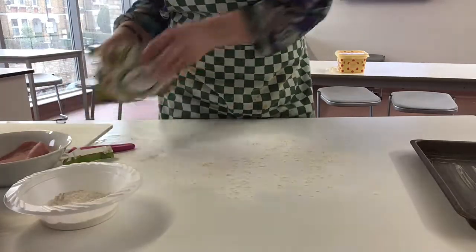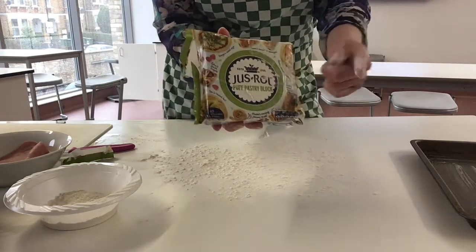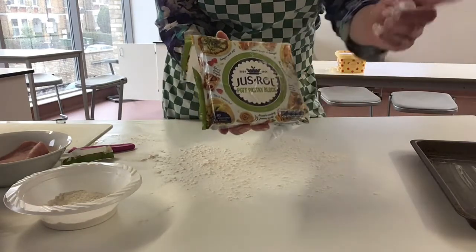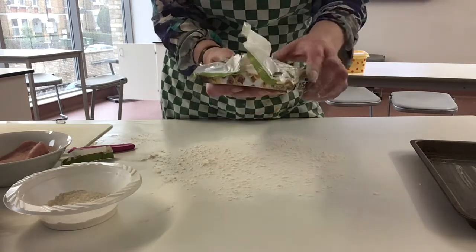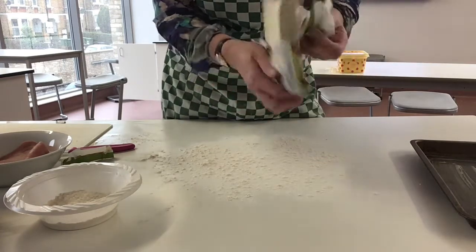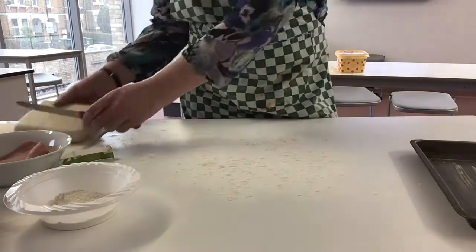Take your pastry — this is just rolled pastry but you can get this from Tesco, Sainsbury's, or Aldi. It's called ready rolled puff pastry and it comes in a block like this. We're only going to use half of this.